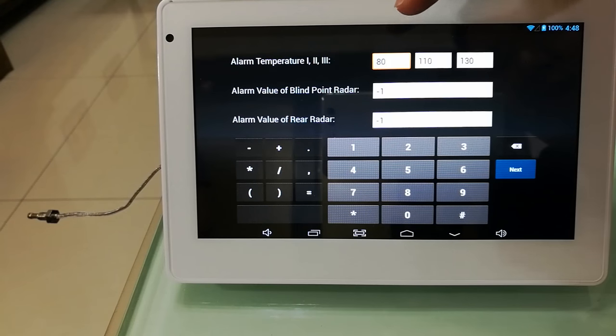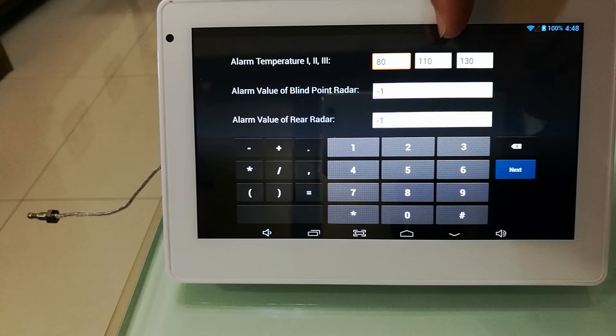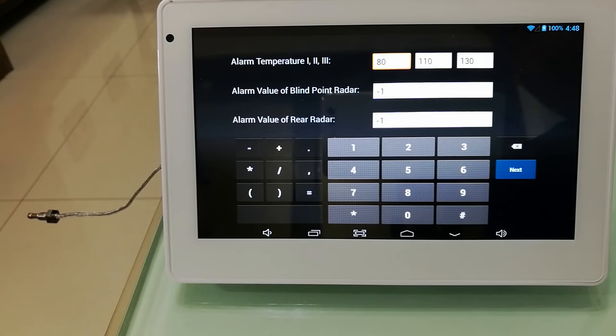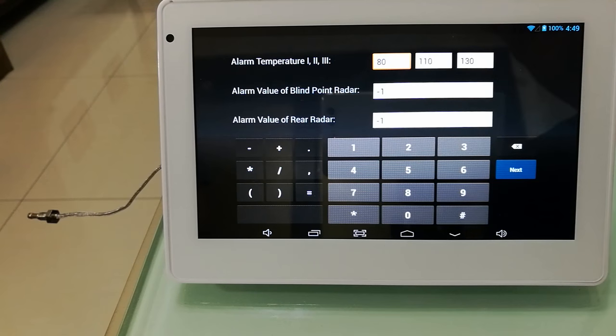When the temperature is higher than 80 degrees, the background of the state displaying area will turn yellow. When it reaches level 2, which is higher than 110 degrees, the background will turn red. And when it's higher than 130 degrees, the background will flash and there will be a sound alarm.